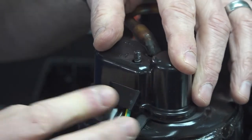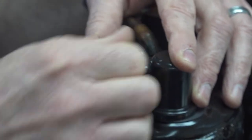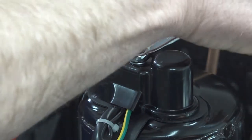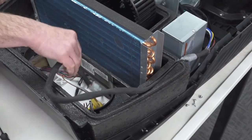Make sure to connect the motor harness to the controller.